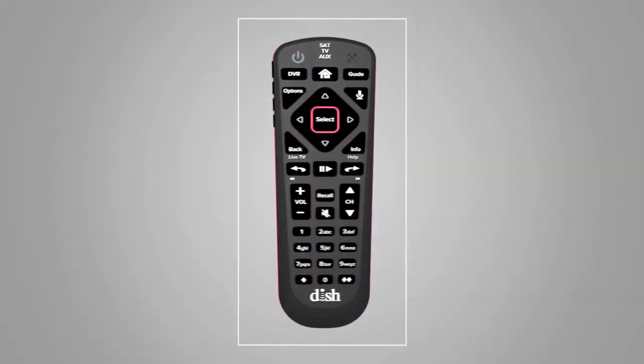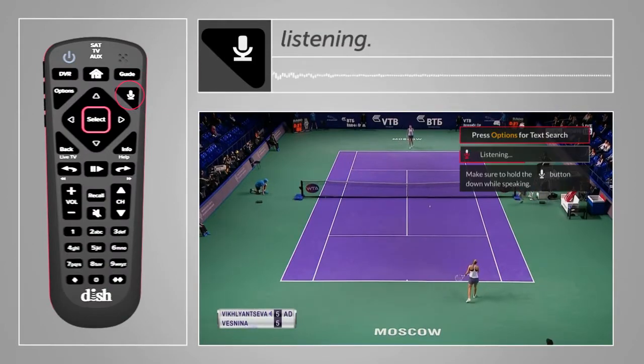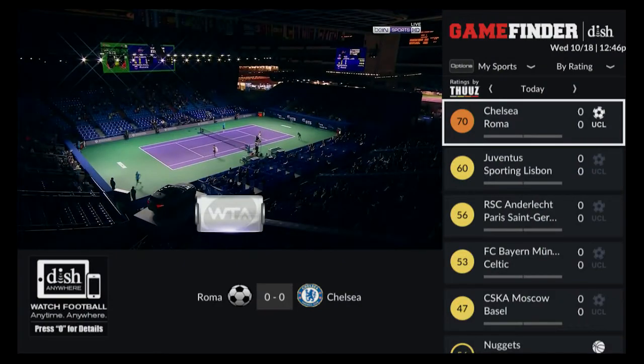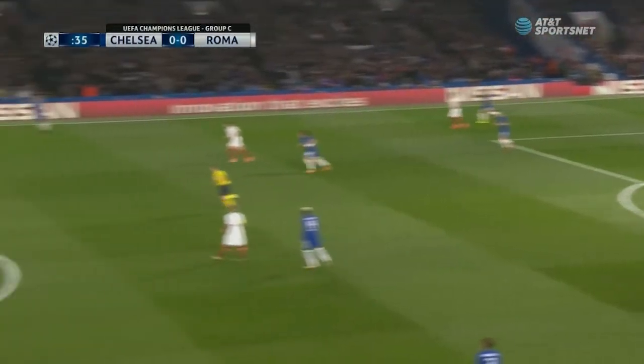Of course, you can also simply press and hold the voice button and just say Game Finder. And look at that — scores, ratings, box scores, and even where and when you can watch every game that's on DISH.